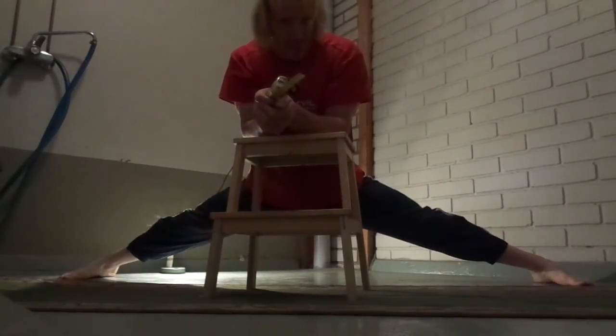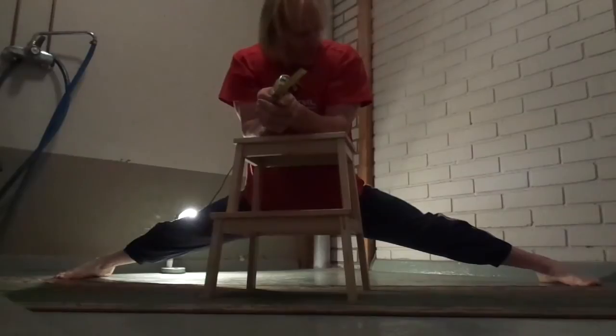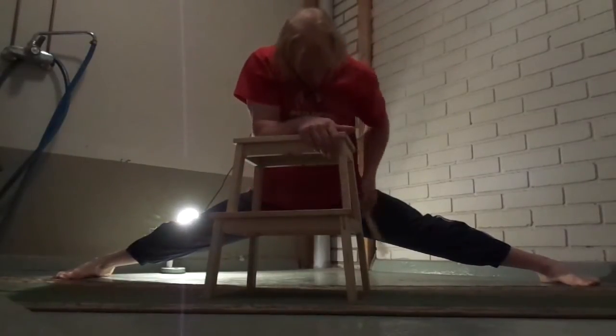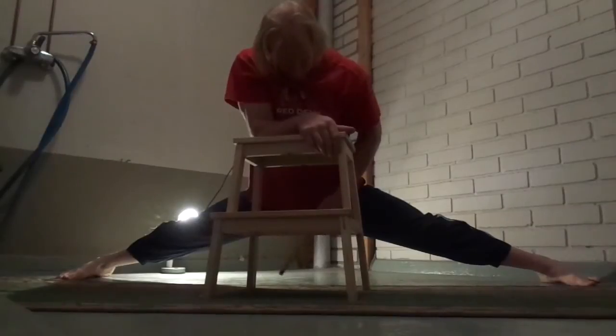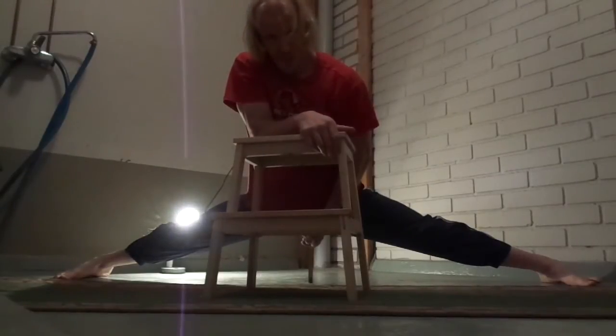Basically you can stretch into the side split position like this — it's a bit easier when you're stiff. You're sliding down and then you can check how far you still are from the center. Another way is you just force yourself closer and closer like this. You can use your hands — both of them when you're stiff — and then you're just getting closer and closer.